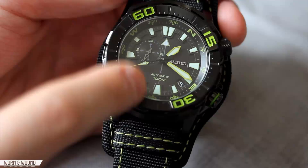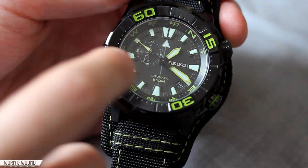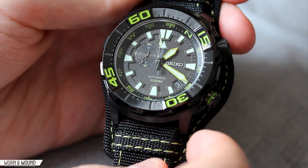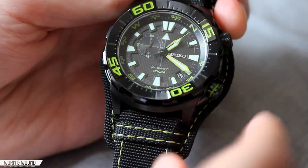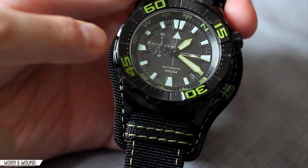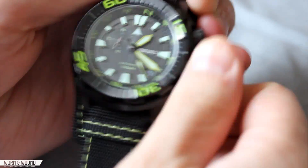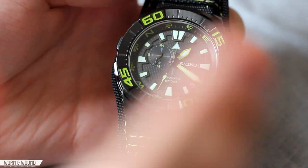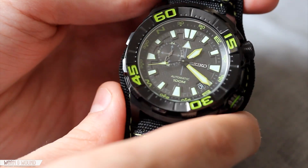The hour and minute hands are large Roman sword-style hands with acid green edging and lume filling. The second hand is an arrow-pointer style with a thin needle — all very legible. Day or night you can tell the time at a glance. The compass function is part of what makes this watch unique: with the correct time set and in the northern hemisphere, you position yourself so the 24-hour hour hand points toward the Sun, then adjust the internal bezel so North aligns with that direction, giving you a directional reference. It's not something you'd rely on if truly lost, but it is the basic method for using a watch as a compass.